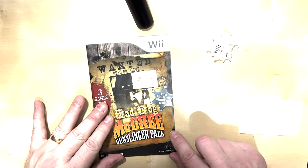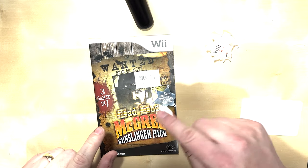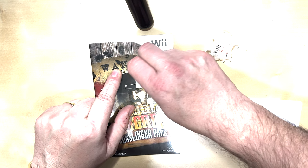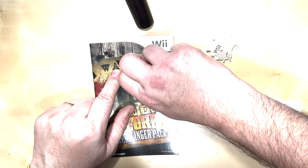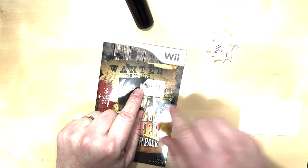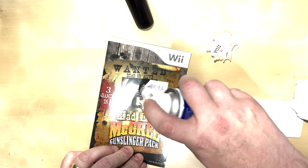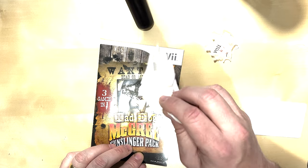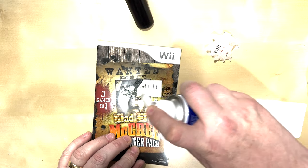Now this is a Mad Dog McCree Gunslinger Pack, and as you can see here, this is the manual and someone's put a sticker on that. I'm hoping this peels straight off, but if not I'll have to use the cleaner — and it's tight on there, I can feel it. Right — you can see straight away as I'm lifting it, it's leaving stuff on there already. So I'm going to do a little spray, just going to give that a go over on that one, maybe a bit too much there, just going to dab some of that off. Let that do its work.